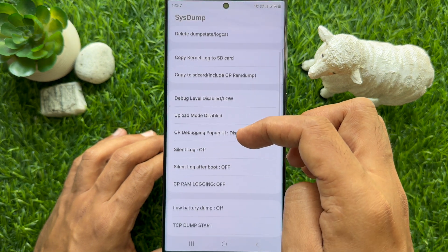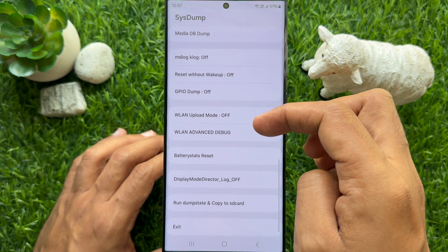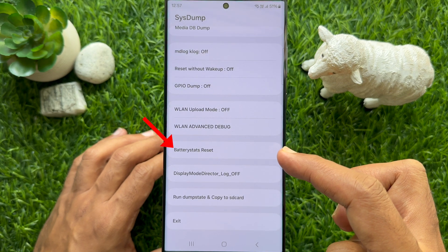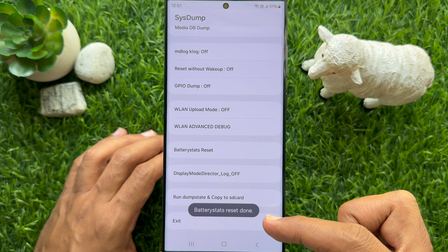Now scroll down and find battery stats reset. Simply tap once on battery stats reset and you will see the message: battery stats reset done.